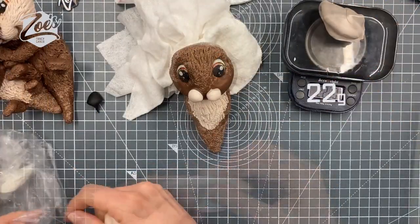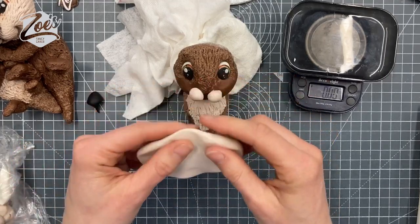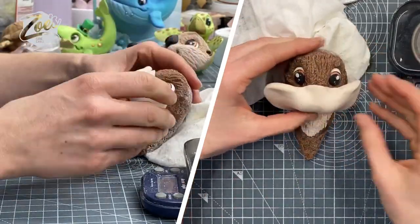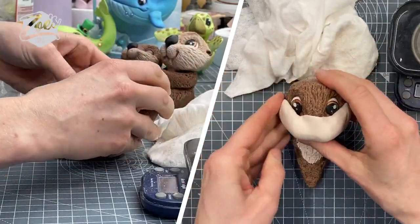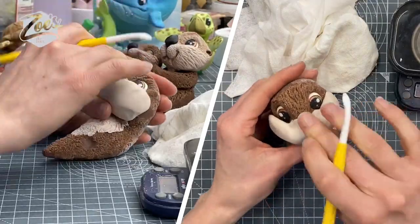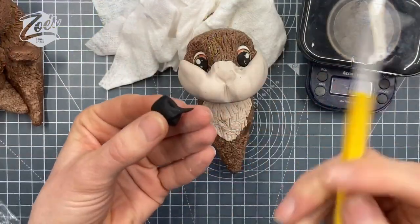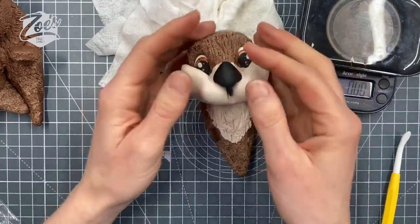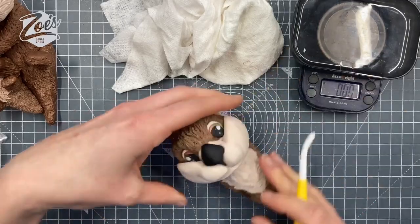Now we're going to go back to the lighter brown and pull a big piece that's going to go over the whole bottom of the face section. Stretch it out as you're putting it on — the type of paste you use might determine how easy it is to stretch or whether it's drying as you're working with it. I've used the Serrachino one because it gives me a little bit of time to work with it before it dries and cracks. So we've pressed it down, and you can see I've pushed a line between where those two little balls were on its face. Then I'm going to push the nose back in place and give him a little smile, just pushing in on either side of the mouth.